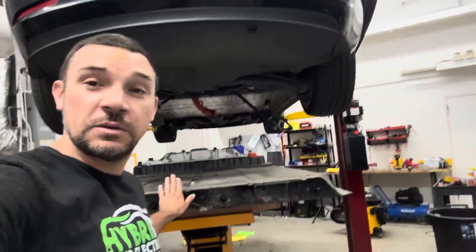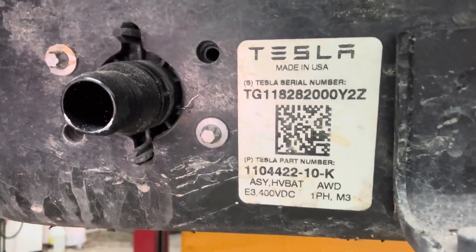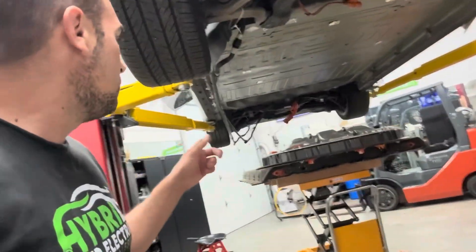Wrapping up for the day — we're going to cut this video in two parts, so this is Part 1 and Part 2 will cover the reinstallation. We have the replacement pack up on the battery table ready to push in. I want to show you the part number on this replacement pack so you know exactly what's going in. To recap: the old pack had been replaced before as a remanufactured unit, which may explain the previously-tooled bolts. This fresh pack came out of a total loss vehicle and will be going in tomorrow.